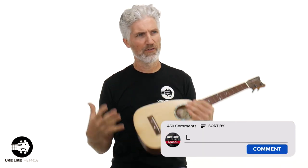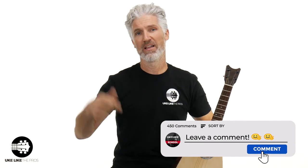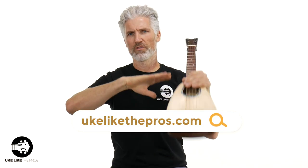Leave a comment below — what do you think? Do you have a spruce? Do you like the spruce? Do you like any of these ukes I have? Which one was your favorite? These are all available at store.ukulelespros.com. If you like anything I do here, check out ukulelespros.com — that's my instructional site with over 20 courses, memberships, and a fantastic community over there.